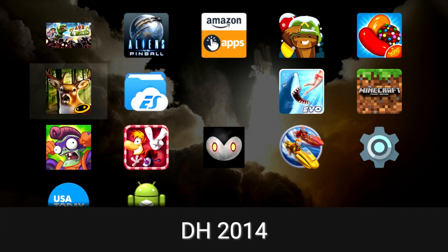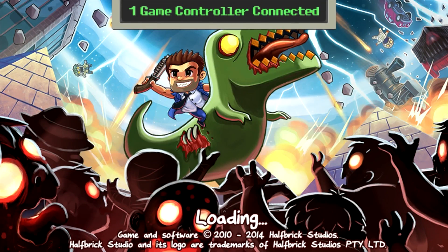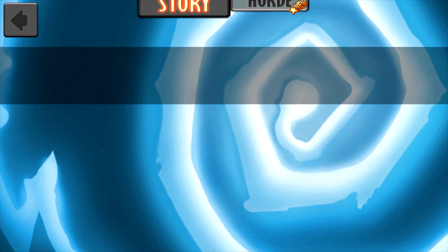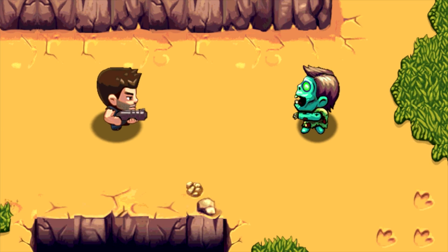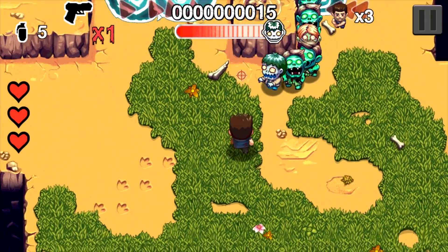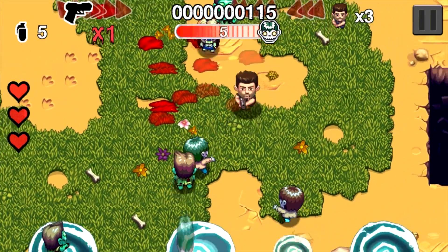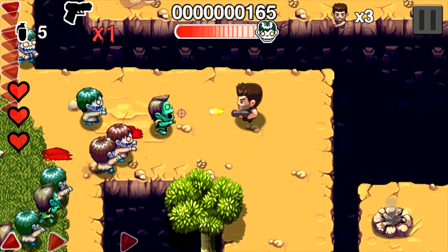I installed Sideload Launcher to easily access the apps I have here. Age of Zombies — this game does work and it runs very well, but I did notice something: when I played this earlier there was no ground, it was all black with no textures. But as you can see now it's rendering the floor correctly. This game runs pretty good.